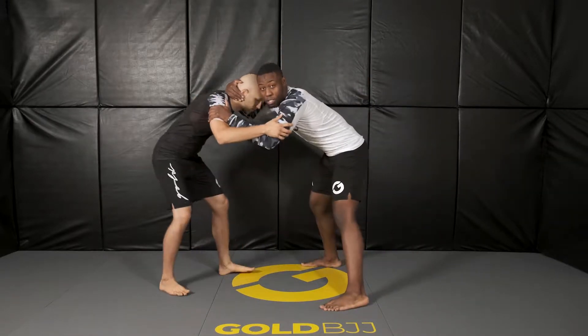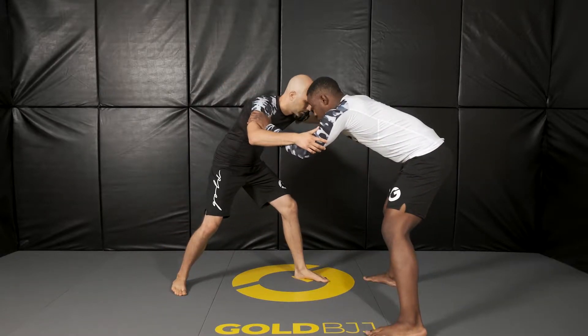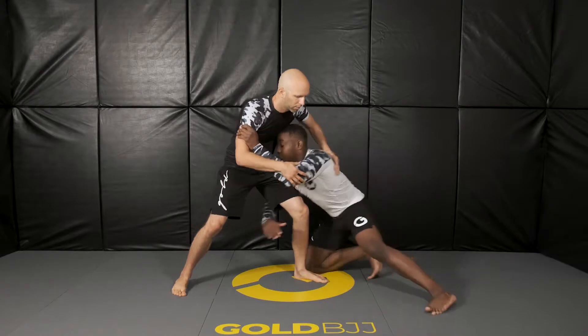I'm going to reach and grab the cross collar. I'm going to pull him into the leg that I want. Now I'm going to circle and grab the single leg here.